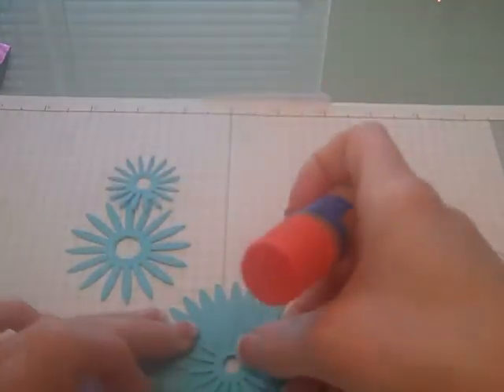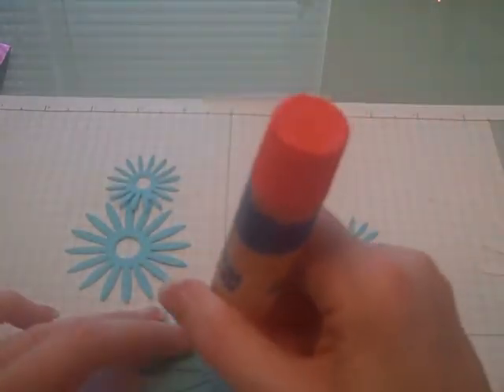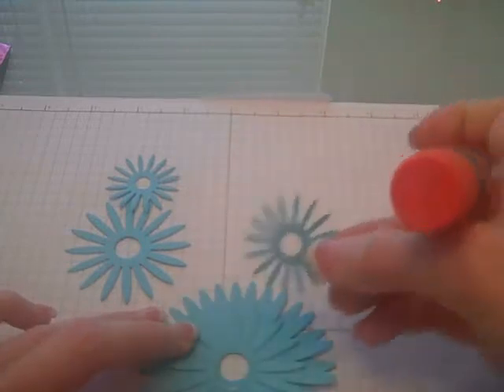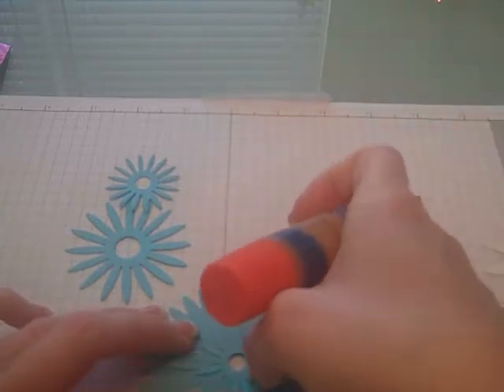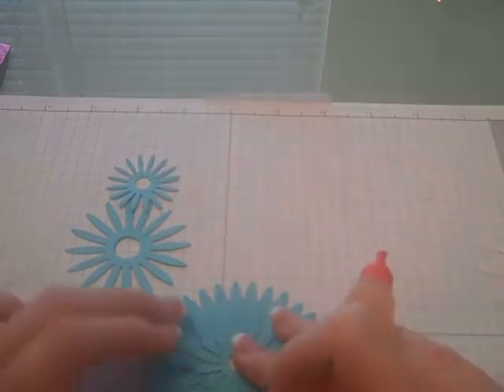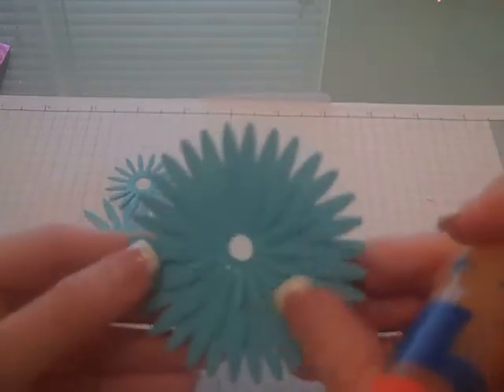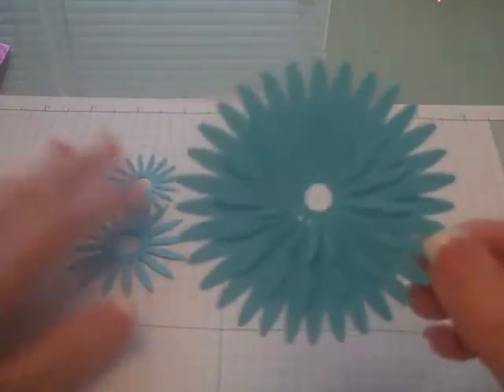Then I just took the smaller size flower. So it was two large, one medium, and one small of the flower sizes that you used. You just layer them. When you're done and it's all glued together, you should have something that looks like that — a nice full flower.